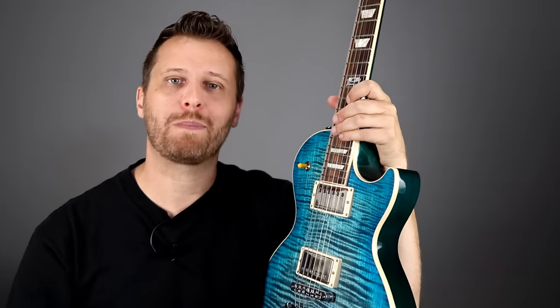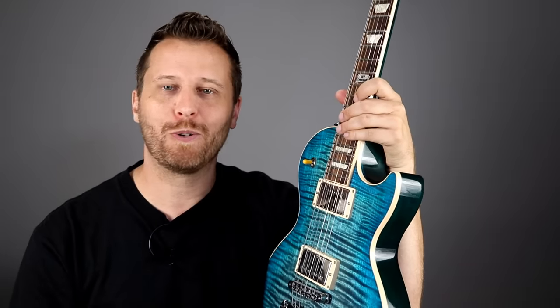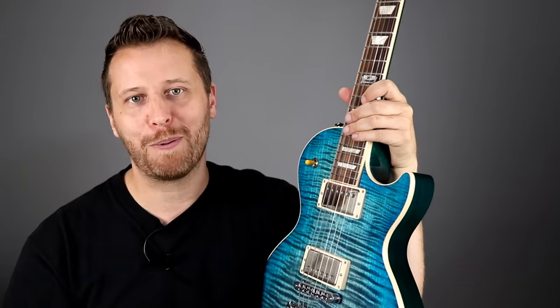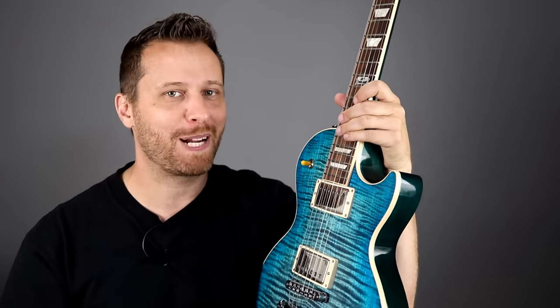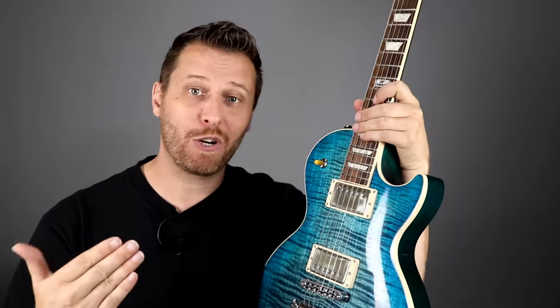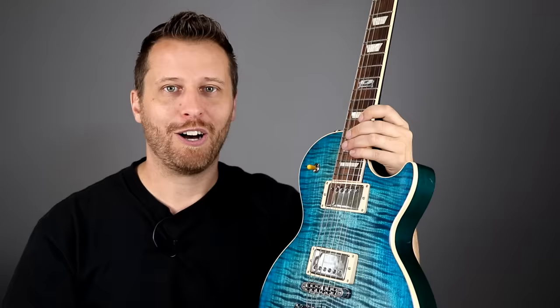I've played guitars with active pickups for many years, including a Music Man Steve Lukather model. I also had a guitar with EMG 81 and 85 combo — that's a classic combo. If you played guitar during a certain era, odds are you had that pickup combo. This is the next gen from EMG: the 57/66 combo, which has Alnico magnets instead of ceramic, so they're supposed to sound a little more like a classic humbucker.